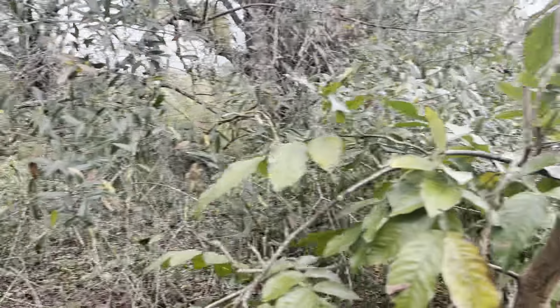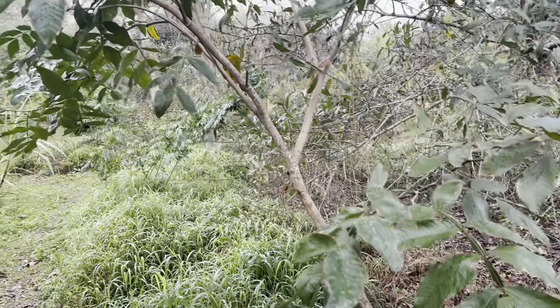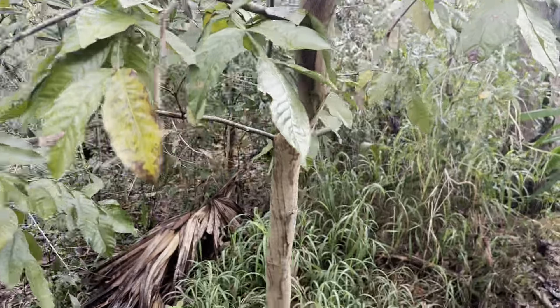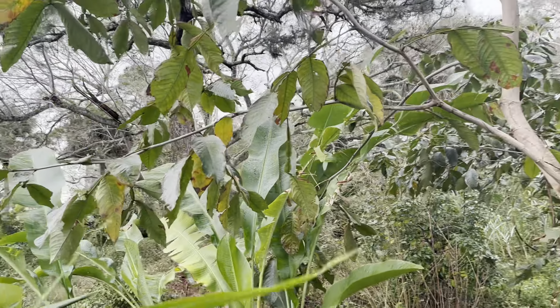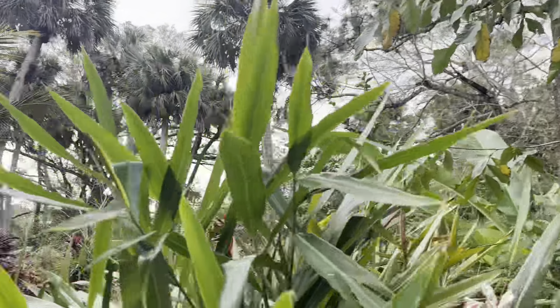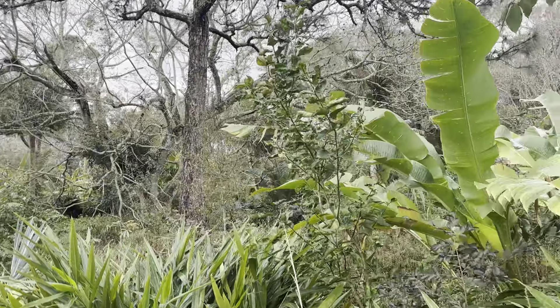Here's another inga tree — these ingas are the same age. This one's tiny, this one's big. It just doesn't make any sense. It's spot to spot, tree to tree. All trees are different — like people. Eventually they all seem to — this is a pomelo that looks good.